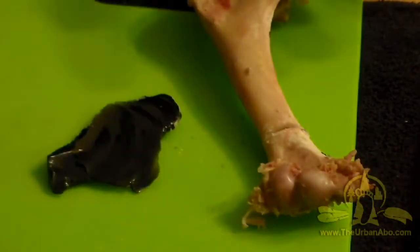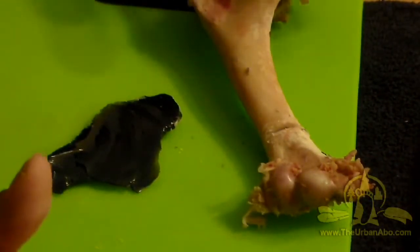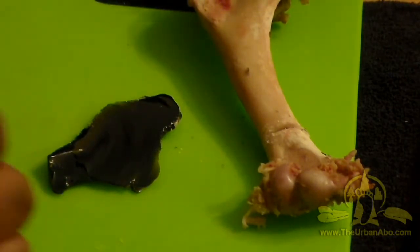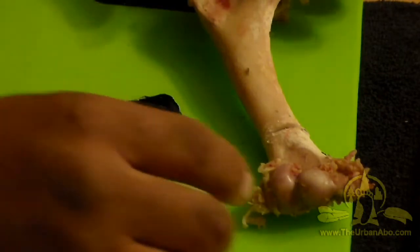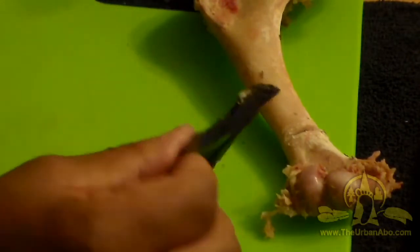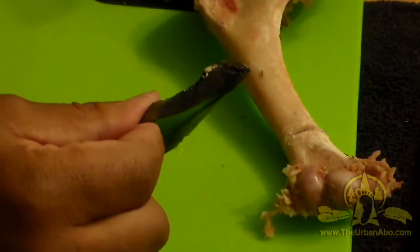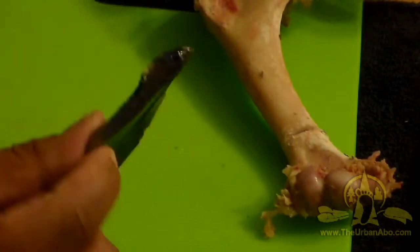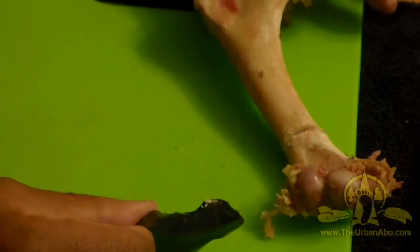I like to keep things on the primitive level. Part of making this turkey call out of bone is thinking about how you would do this without a knife or a saw. So I'm using a big flake of obsidian — yes, it's very sharp. I've already cut myself a little bit with it. This stuff is not to be trusted; it's extremely sharp and you've got to be careful.